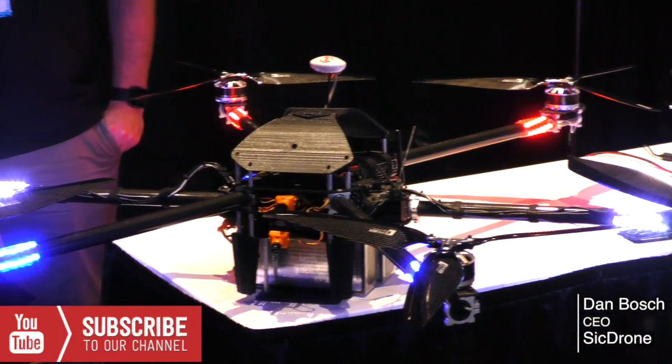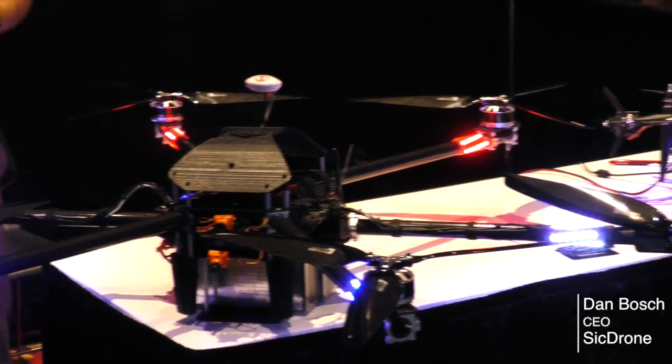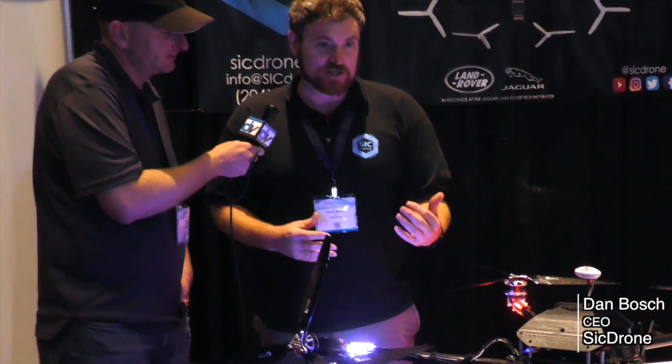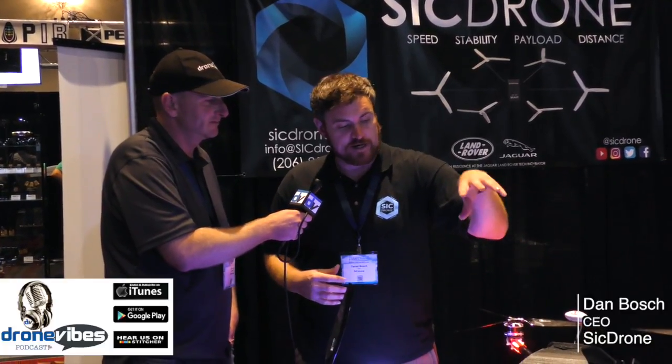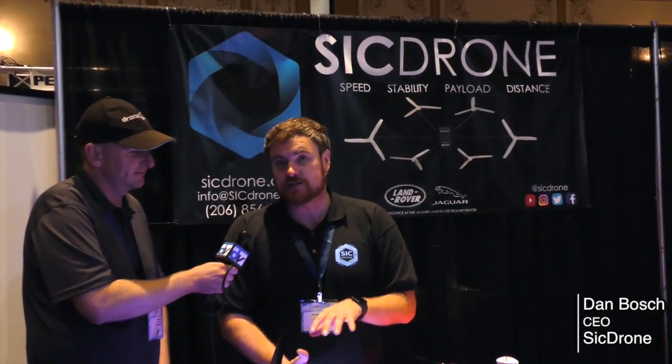So what flight controller does it use? Does the flight controller actually control this or do you do this manually? Well, we're getting to the point of changing the software so much that we actually have to evolve into our own flight controller. So we're building our own software and controller package in the center of the drone, and we're also designing the lower system to be modular and accommodate a number of camera and sensor packages.